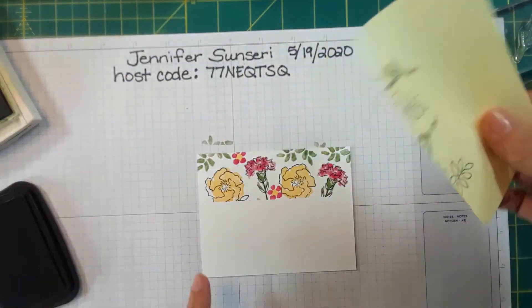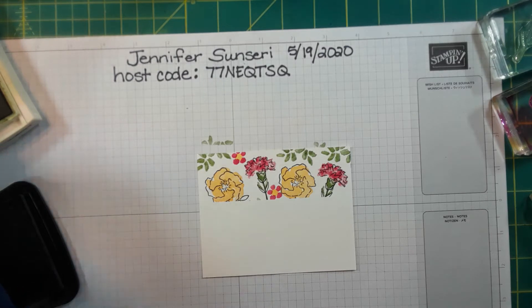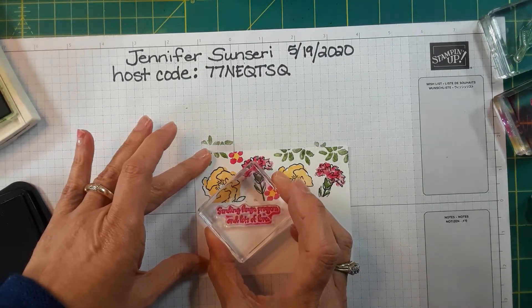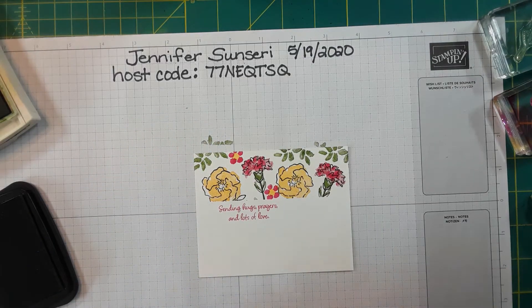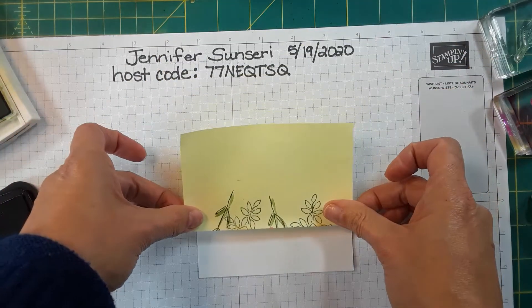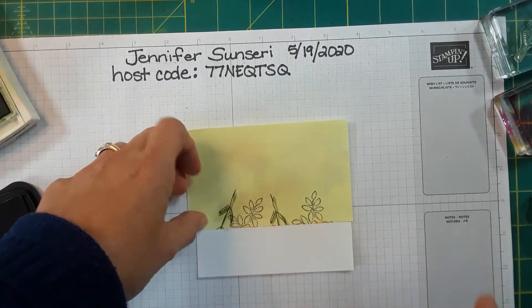Now I want to create the other half, making sure I have enough room for my sentiment. I'll stamp the sentiment first so I don't run out of room. I'm going to do 'Sending hugs, prayers, and lots of love.' Then I'm going to cover that because I don't want to stamp in that space.